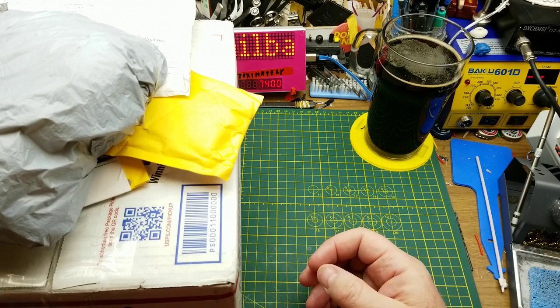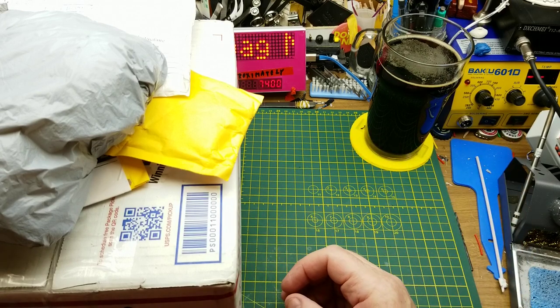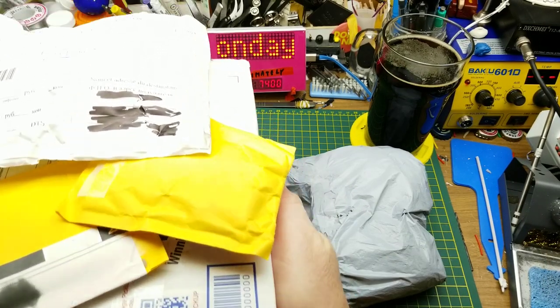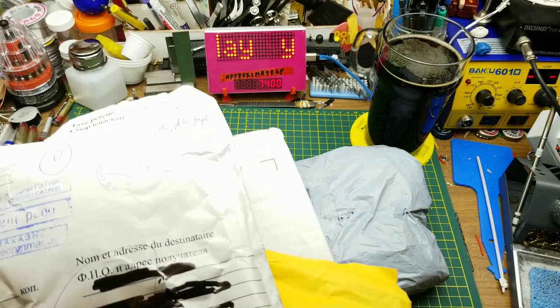As you can see, I've got such a pile of mail here that I barely had room to open my beer. So let's pull one off the pile and get the rest of them out of the way and see what's in here.